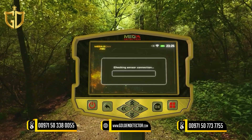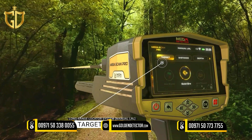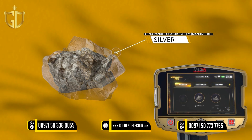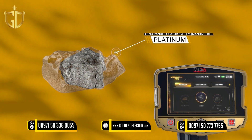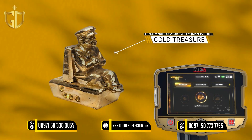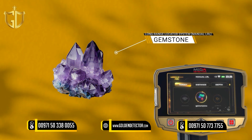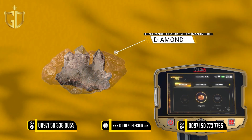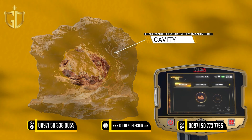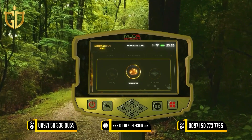The first tab is Target — it expresses the type of target to be searched for, and you can choose from predefined types: Silver, Platinum, Iron, Gold Veins, Gold Treasure, Gold Ore, Gemstone, Diamond, Copper, Cavity, and Bronze. The target type is chosen by using the left-right arrow buttons and pressing OK.